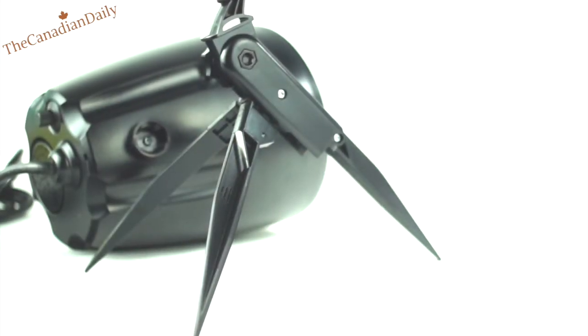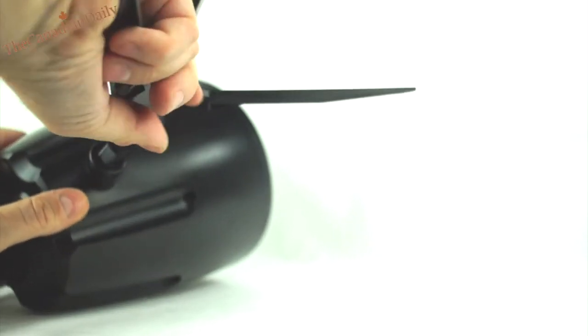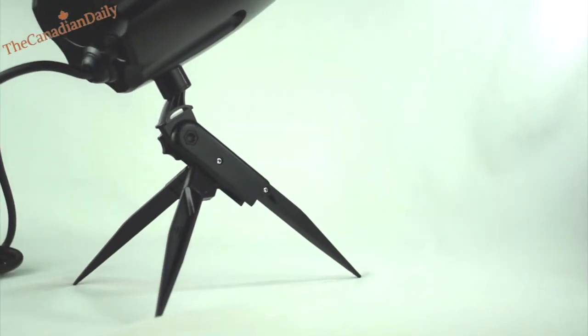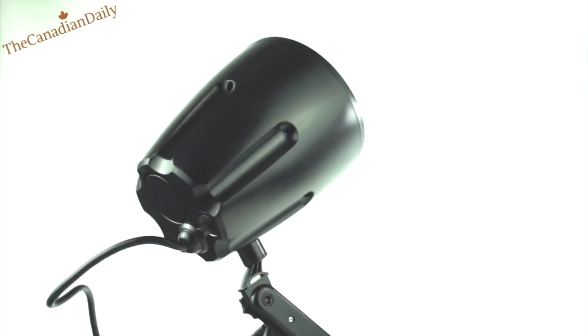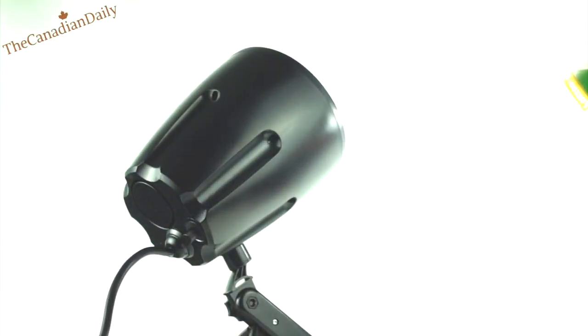How sturdy the tripod is, I'm not totally sure. I'd probably use it as a stake rather than a tripod, but I think it would be safe enough if you're not banging it around. It does hold the unit, so it must be sturdy enough. The unit itself is heavy, so be mindful of that if you purchase one. That said, it is of heavy construction and well-built for outdoor use, and it works well.